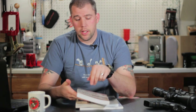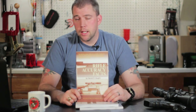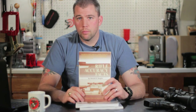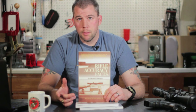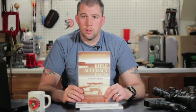A book that has been highly recommended to me but I haven't actually gotten into yet is Rifle Accuracy Facts by Harold Vaughn. It goes into some of the factors that make an accurate rifle. A lot of us talk about stuff all the time — what makes an accurate rifle, what you need to do to get the most accuracy out of it — and hopefully reading through here will give me a little bit more insight. It's been recommended to me by quite a few different people, so I'll leave a link to it on Amazon. You guys can go and check out some of the reviews and decide for yourself. Once I get through it, I'll come back and let you know if it's good to go or not.